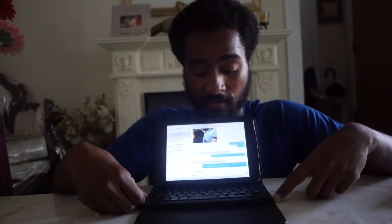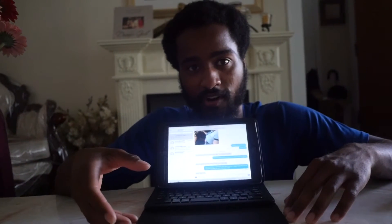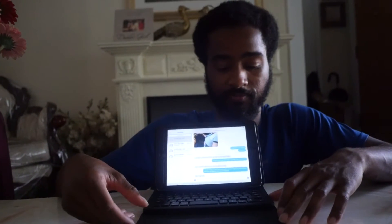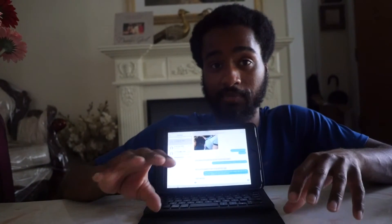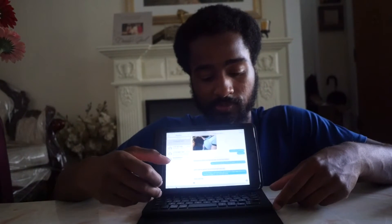I'm pretty much wondering why I never thought about buying this beforehand. This is a great purchase and anyone would like it. Also, one last thing before I let you guys go — the keyboard comes with a USB cable and has a rechargeable battery.